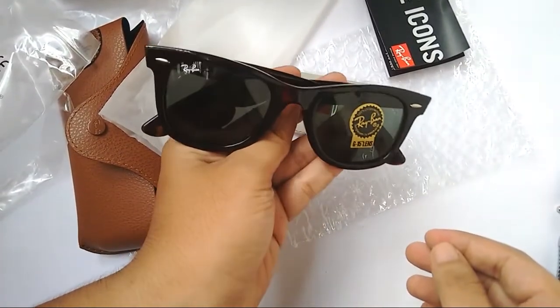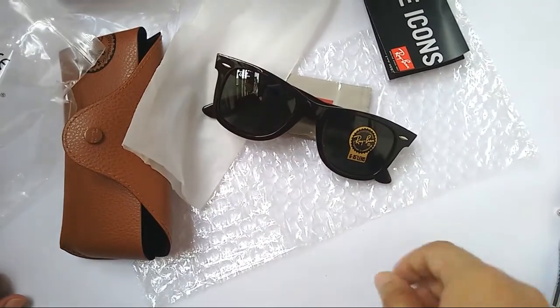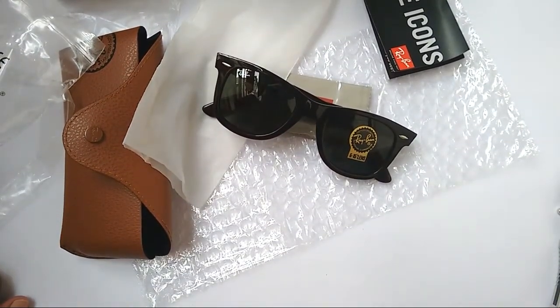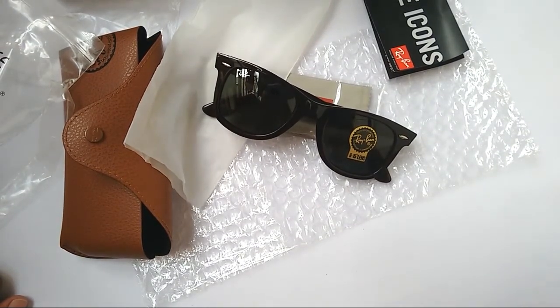I really like this model. Ray-Ban supported me for this video, so I'll leave all the links and information in the description. You can check that and buy from the seller — he's very safe, responsive, and ships sunglasses all over the world.